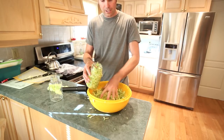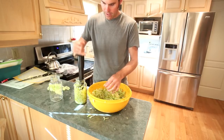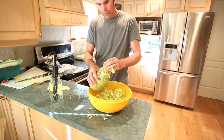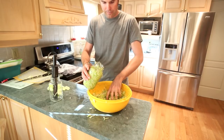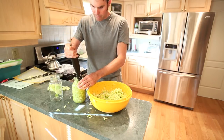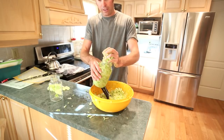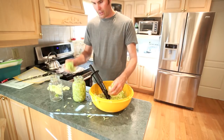It usually does about two mason jars — two of the one-liter jars. Once you get fairly full, just take your tamper and pack it in really tight so that the liquid covers it all. It's kind of messy, but a funnel with a big mouth would help. I usually leave just a bit of room at the top so you can fit your cabbage leaf on top.